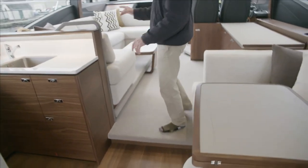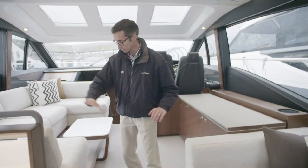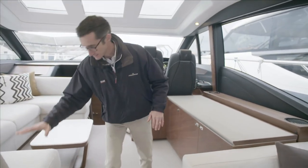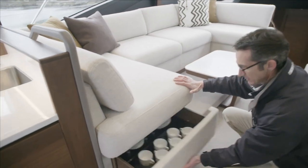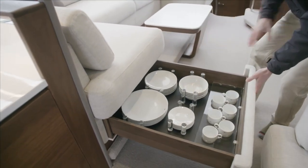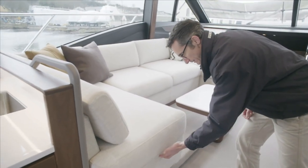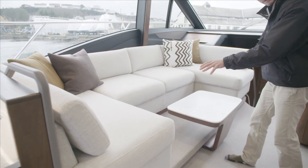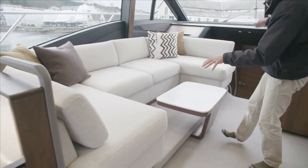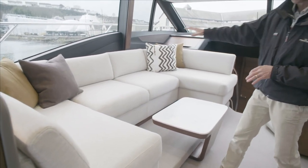Stepping forward, there's one step up which gives us head height in the master cabin below. Then you have the saloon and drinks area with a nice big expanse of seating. There's a big pull-out drawer with plates, saucers, and bowls — all kept nice and neat out of the way. Another step up further forward also accounts for head height as you go down the stairs into the lower accommodation, giving you the full head height you need for the bathroom.